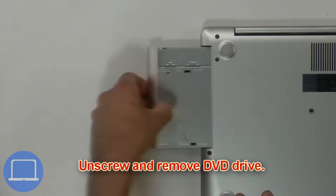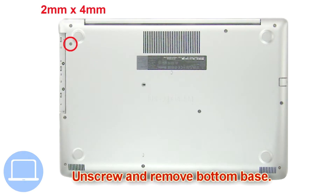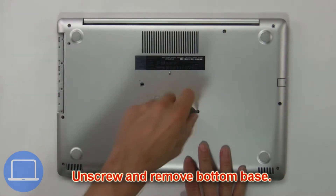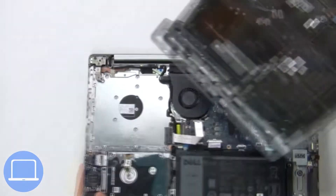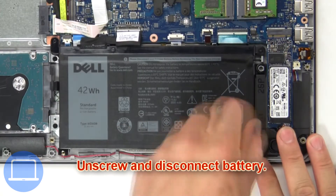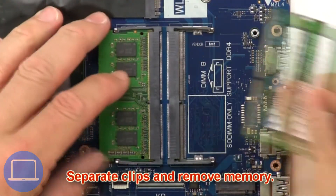First, unscrew and slide out the DVD optical drive. Then unscrew and remove the bottom base. Now unscrew and disconnect the battery. Then separate the clips and remove the memory.